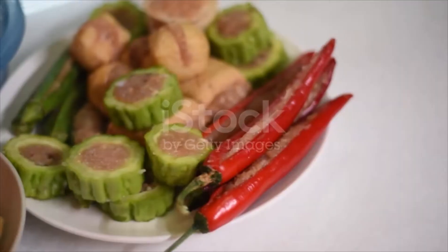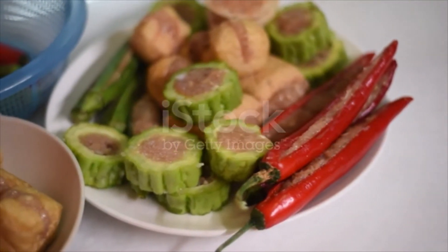Garnishes: 1 stalk green onion, finely chopped.